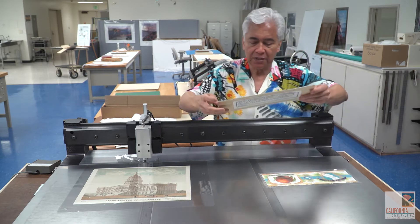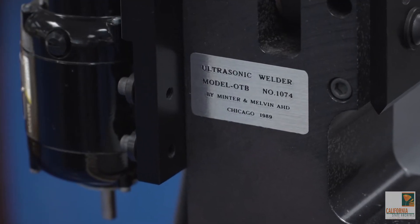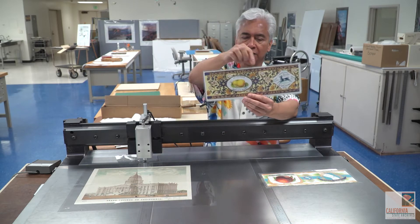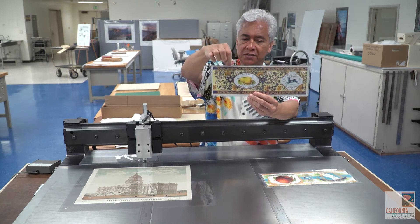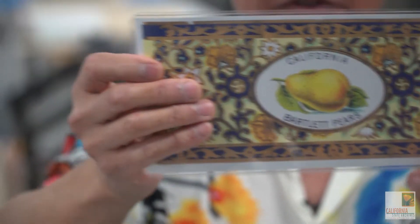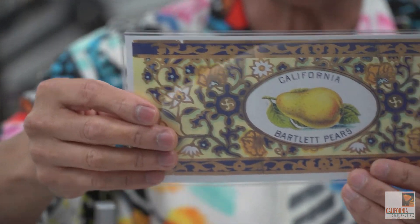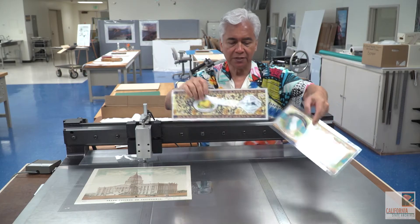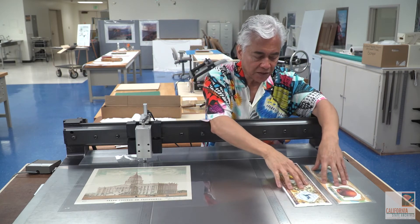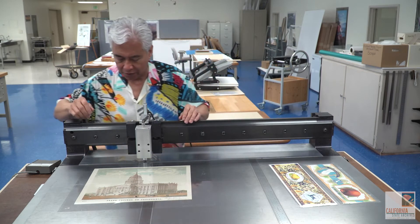The archives in the early 80s purchased an ultrasound encapsulator, and what it does is provide a seal on the very edge. Again, if you notice the corners, we have air holes, but it's much cleaner than double-stick tape. They don't make these machines anymore, so we take as good care as we can with the one that we have.